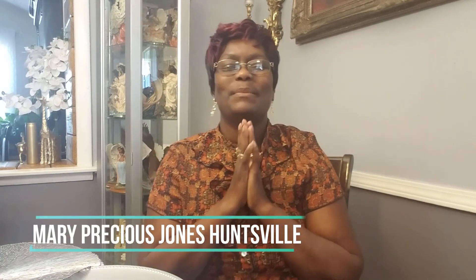Hi, you have tuned in to Mary Precious Jones, Huntsville Bella, known as Precious. Thank you so much guys for clicking on this video, I really do appreciate it, and if this is your first time, welcome. I'm just going to be showing you some of the items that I'm going to be using.